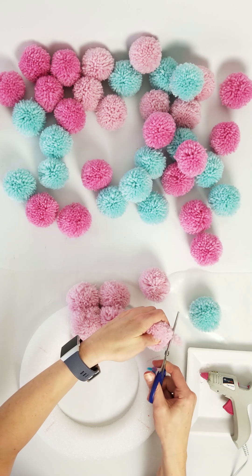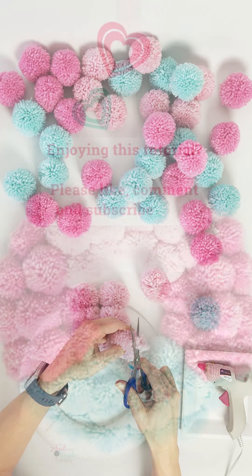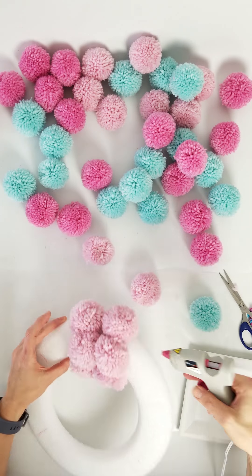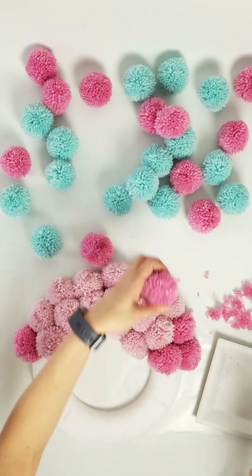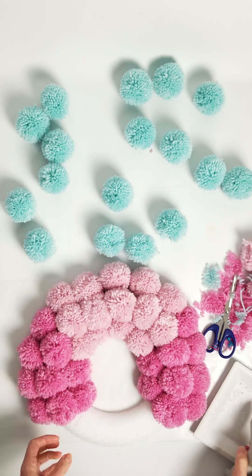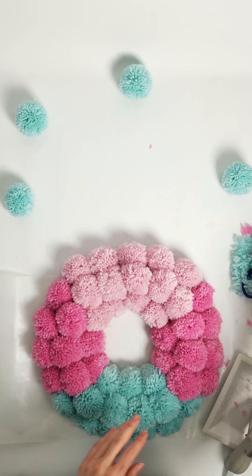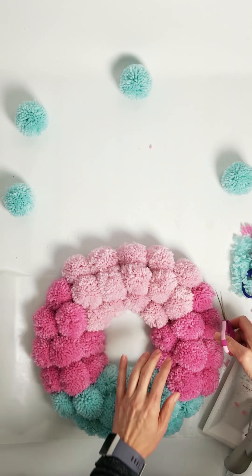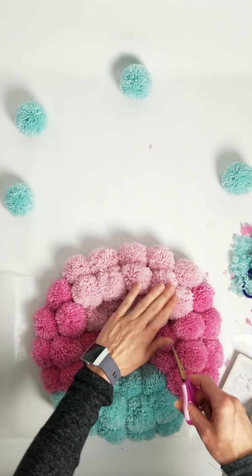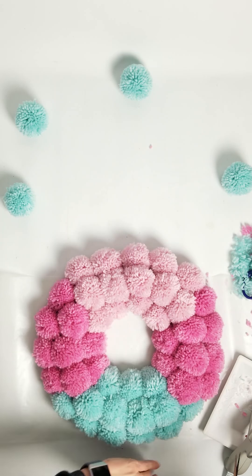So it's just going to be a bit of this cutting and gluing and continuing on. We did it! It took a while — this is not necessarily a super quick craft, but the cuteness factor makes the time worth it. Once all your pom-poms are on and glued in place, go through with your scissors and give a final little haircut to any stragglers that are sticking up or looking funky.